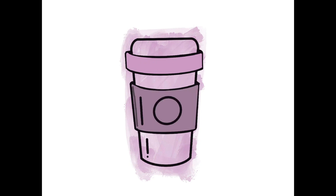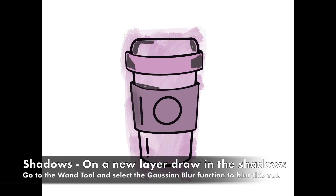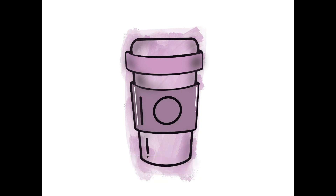To create your shadows, go to a new layer and use a gray color to create shadows around the edges of your sticker image. Then select the wand tool and the Gaussian blur function to blur this out. On a new layer, add in some highlights and your image is complete.